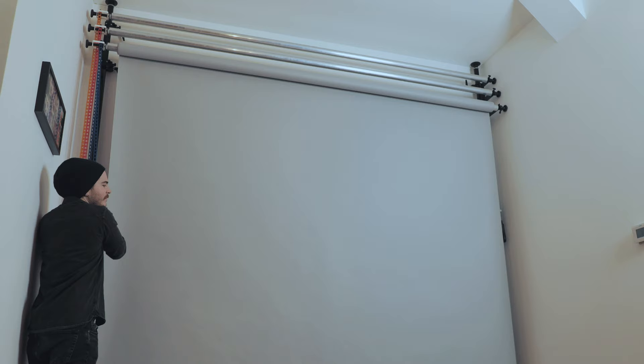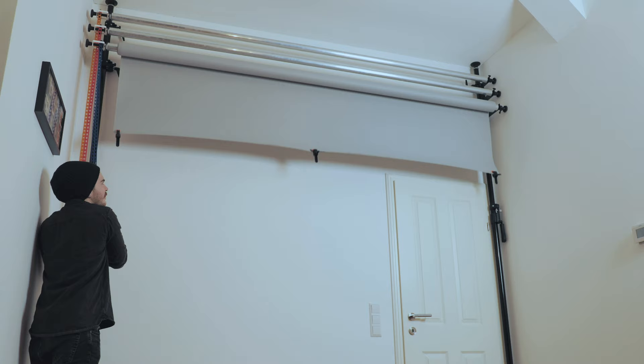Hey guys, this is Patrick, and for today's video I decided to show you how to take your photography indoors by building a solid, compact, and even transportable backdrop support for less than 450 euros. Right after the intro I'm going to tell you about all these parts here behind me, where you can get them, and how to piece them all together to set up a multi-purpose photography studio in your living room.